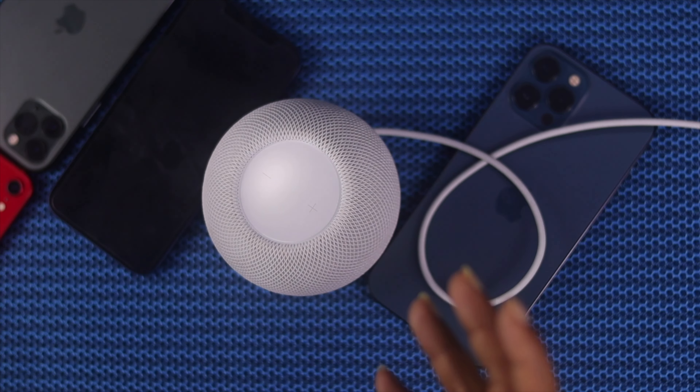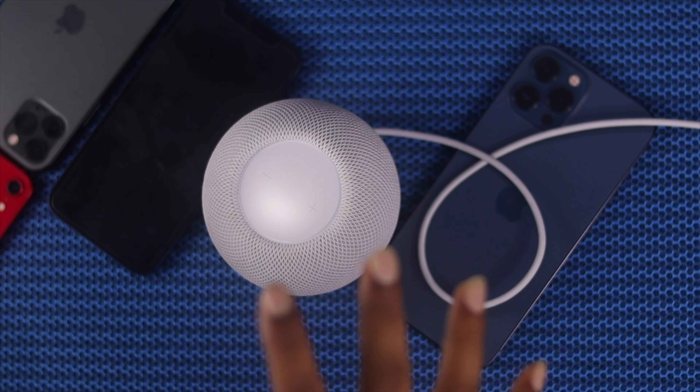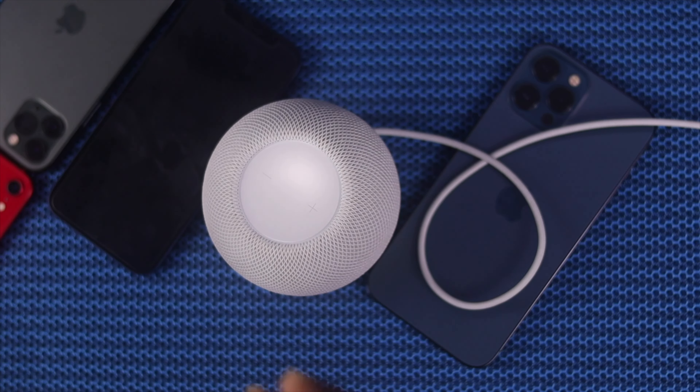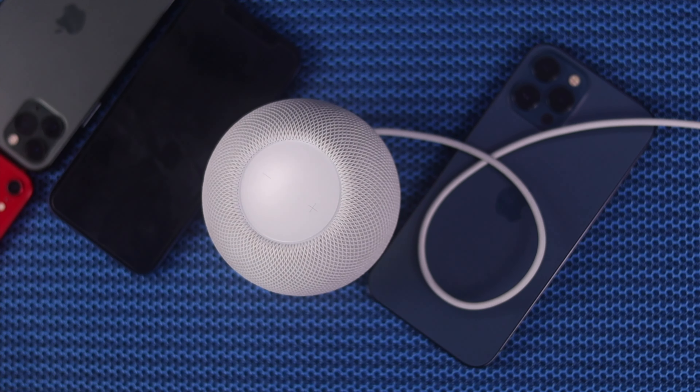That's the two ways you can follow to do a reset or factory reset on your HomePod. If you find this video useful, please let us know, and don't forget to subscribe to this channel for more great content.